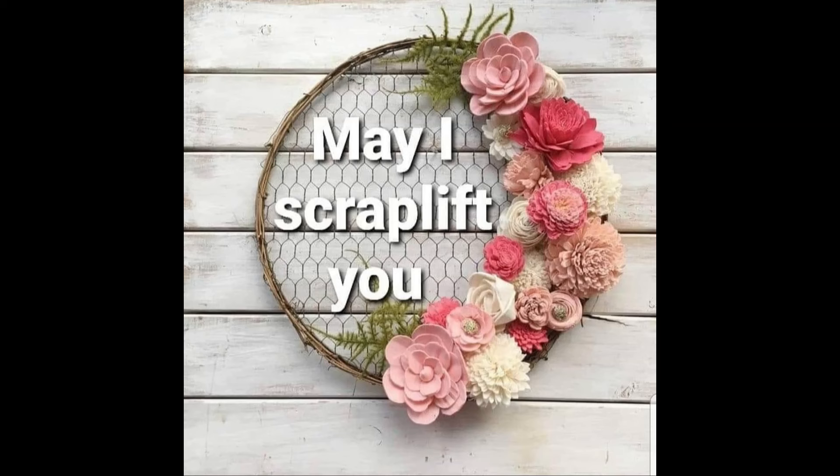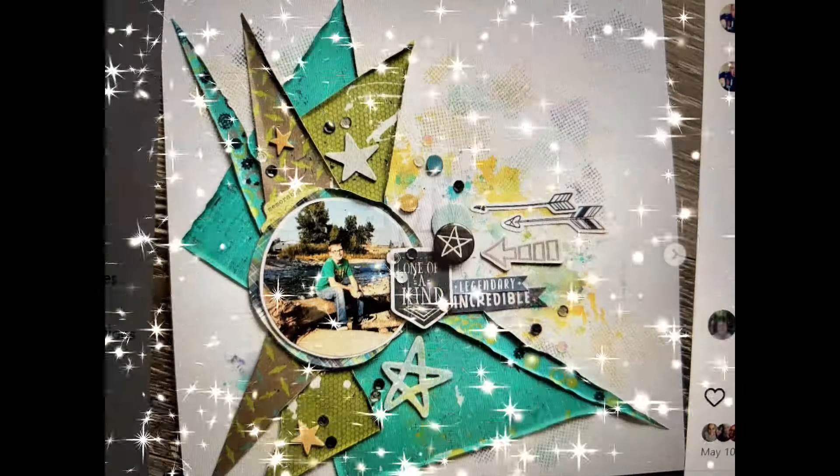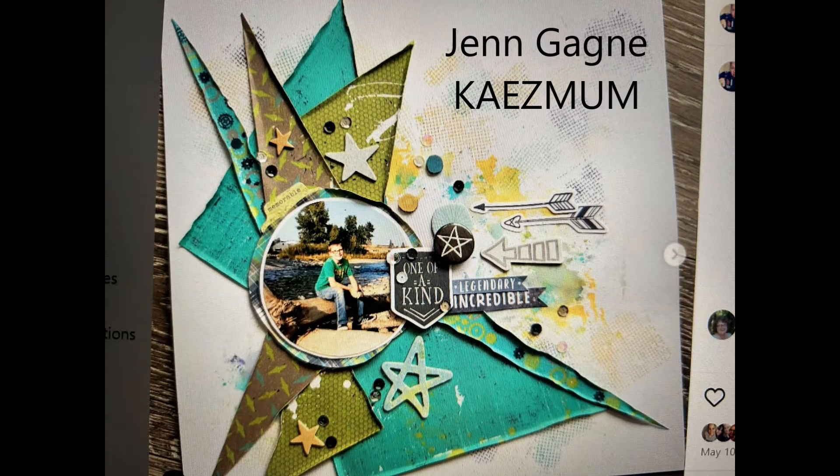Hi, it's Ronnie, and welcome to Crystal Barrett's May I Scrap Lift You. She has a list that we can go by, or if we want to do a different one, we can. I'm going to go by the list some and do a few different ones that I'd already had planned.